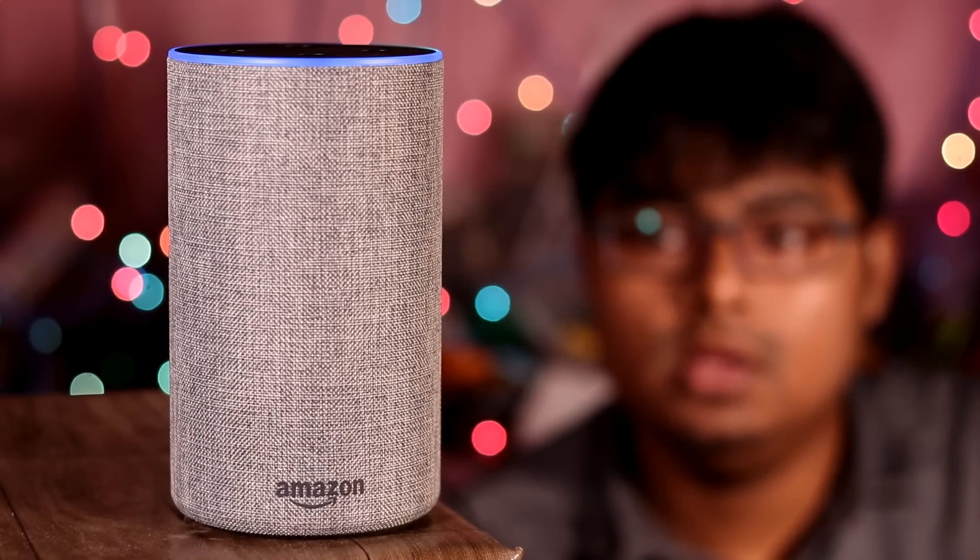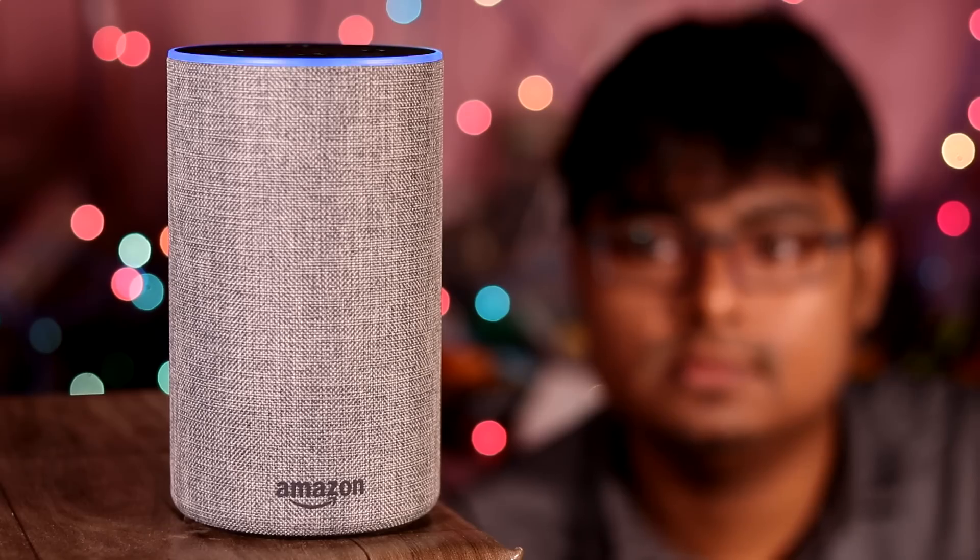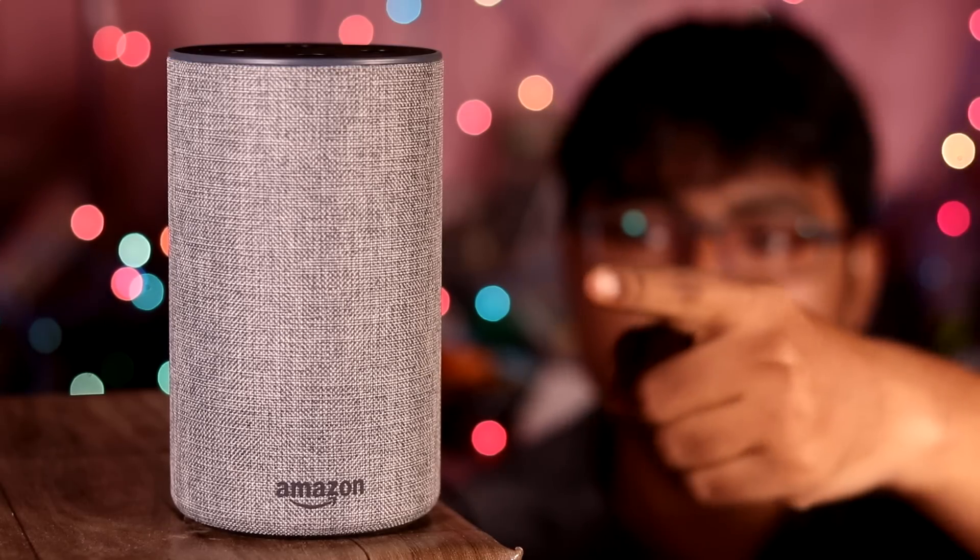Alexa, where are you? I'm right here. Let's find Alexa here.